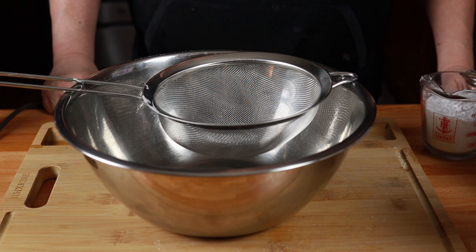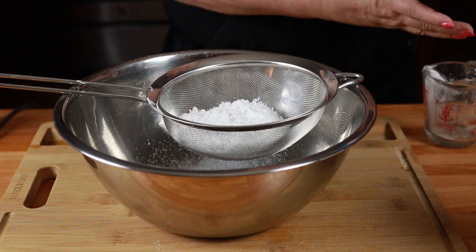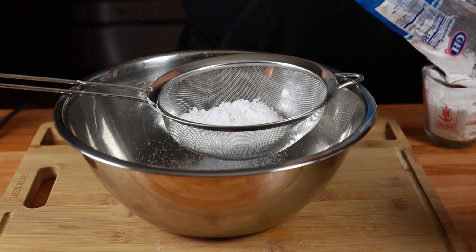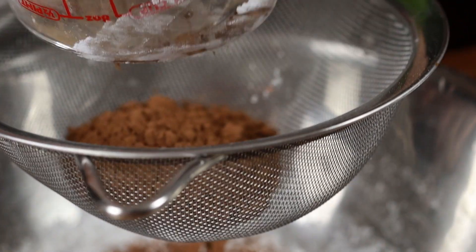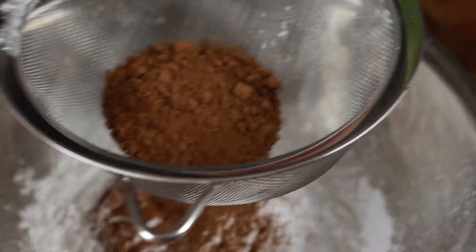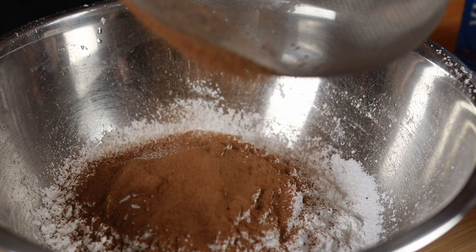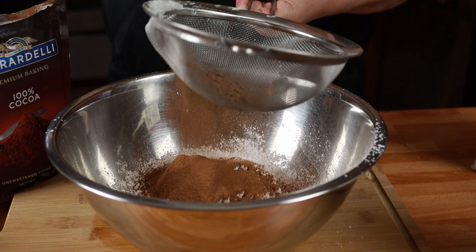While the brownies are cooking in the oven, let's work on the frosting. We are going to need three cups of powdered sugar. I always like to sift my powdered sugar because powdered sugar is notorious for having lumps and we don't want any lumpy frosting. Now I'm going to sift in a quarter cup of cocoa. As you can see, there are quite a few lumps in there, so it's really good if you sift it first.